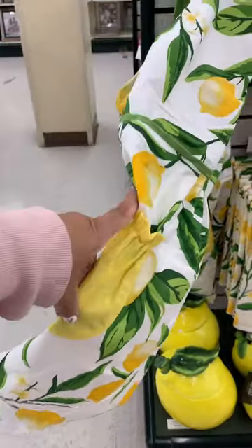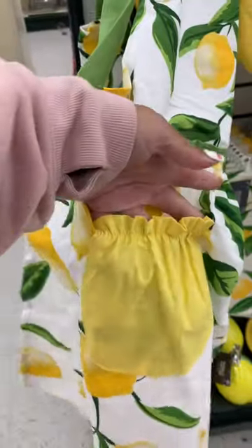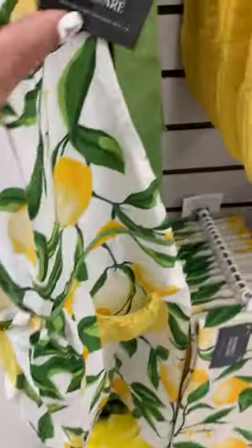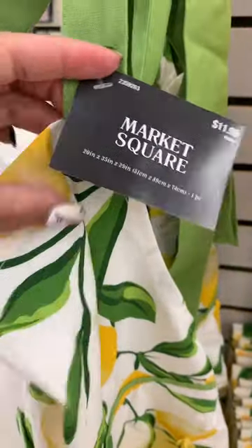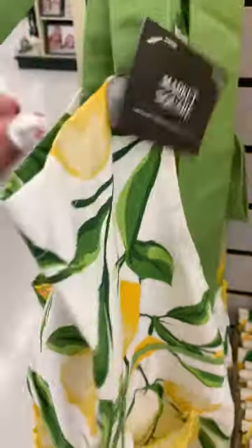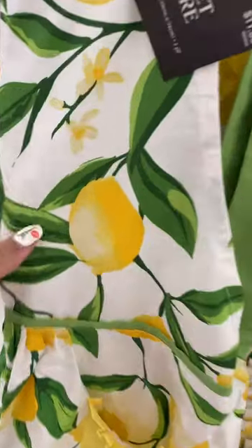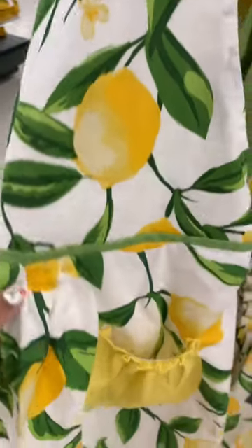Check out this apron — this reminds me of the old school aprons back in the day. This apron was super cute. I always pictured myself having one of these on, cooking cookies for my husband and kids, which I don't have either — I don't have a husband and I don't have children.